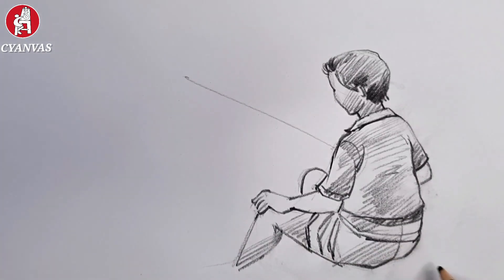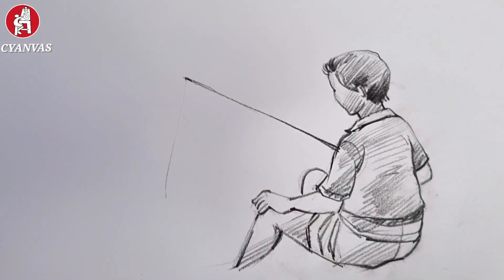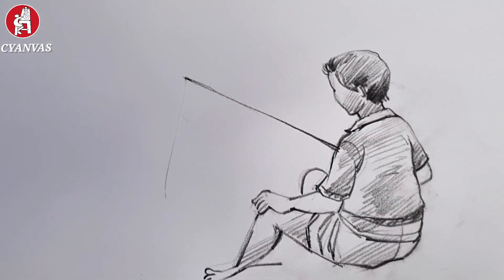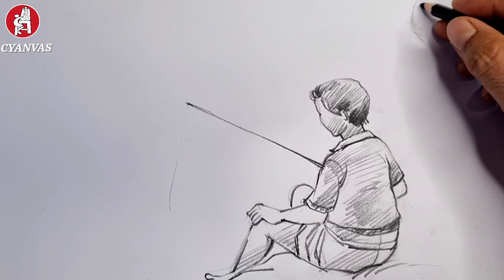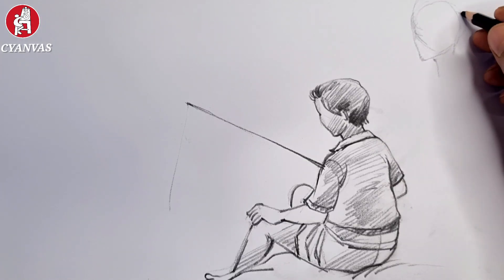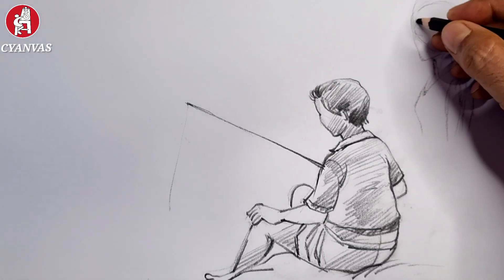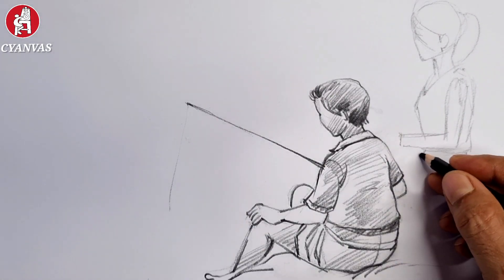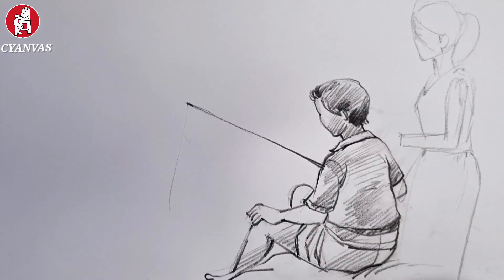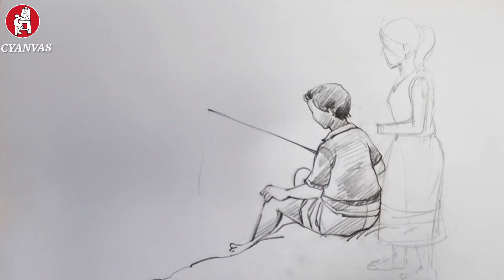After completing this figure, we'll start the girl. See the process — at first we'll draw a circle, then we'll draw an oval for her face. After that we'll complete her body and dress. In this way we'll complete her structure.